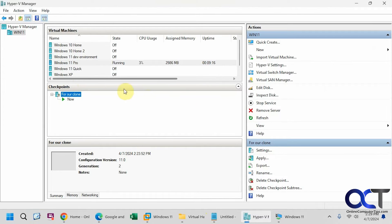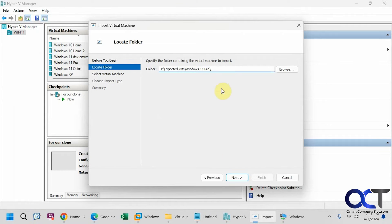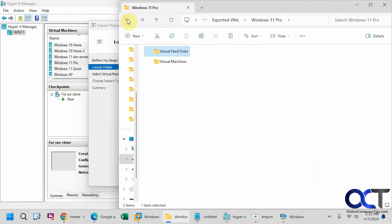Now that we have it exported, we will need to import it. Click Import Virtual Machine in the same location here. I know it's in my exported VMs folder. You also have to add the name of the folder that was created during the export, which is this one here.